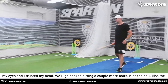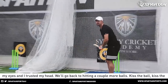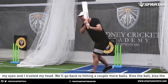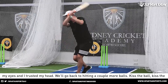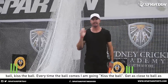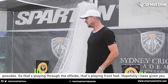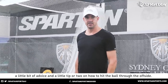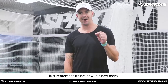Kiss the ball, kiss the ball — every time the ball comes, I'm going kiss the ball. Get as close to the ball as possible. So that's playing through the offside, that's playing front foot. Hopefully I've given you a little bit of advice and a tip or two on how to hit the ball through the offside. Just remember, it's not how — it's how many.